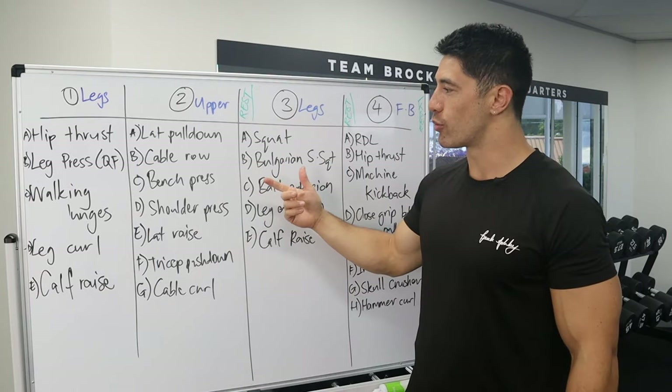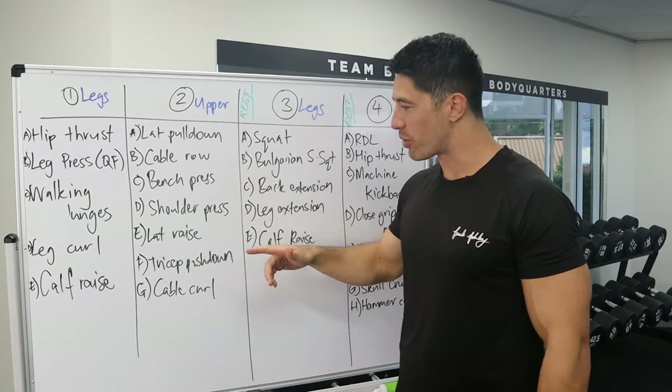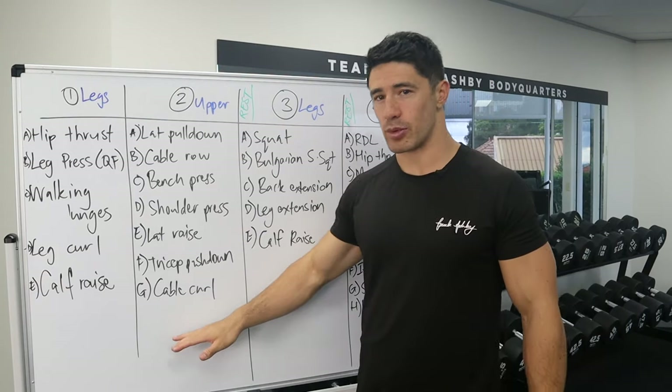Day two, we have upper body: lat pull down, cable row, bench press, shoulder press, lat raise, tricep push down, and cable curl.